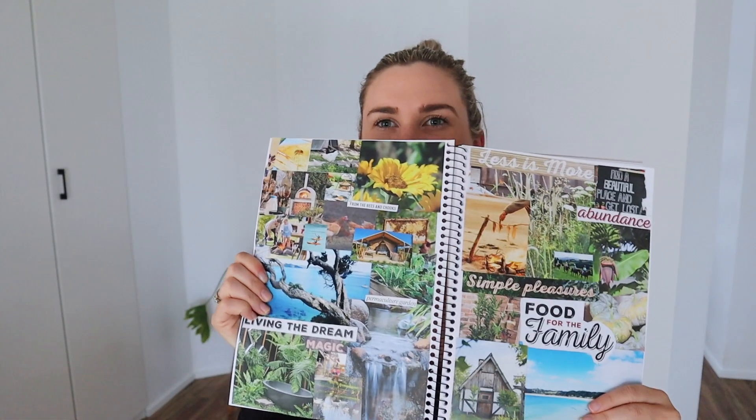I also created a mood board that I've been meaning to do for ages — all the things that I want in my life. I'll give you a little sneak peek. I've been wanting to do that for ages, just to have a little visual representation of what I want to work towards. I'm a real visual person, so making this mood board will hopefully help me stay on track and work towards my goals.